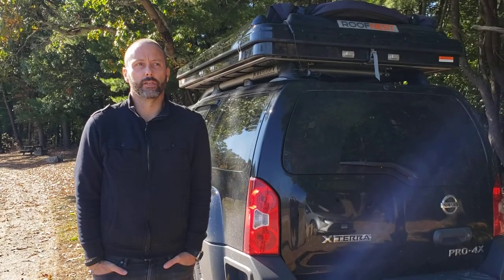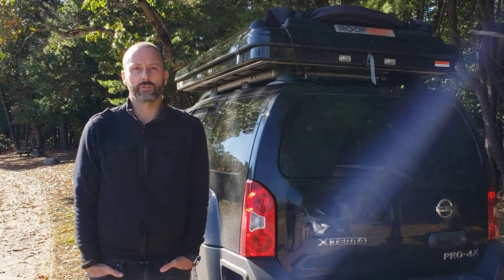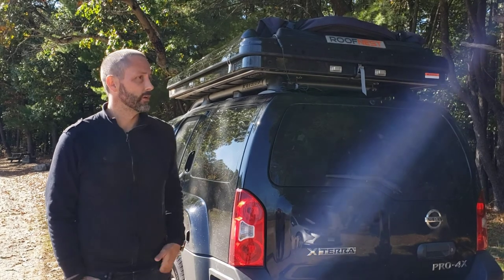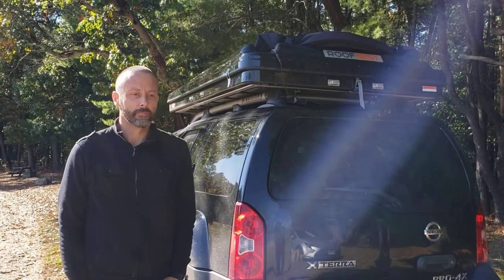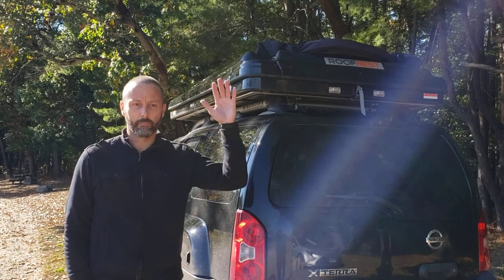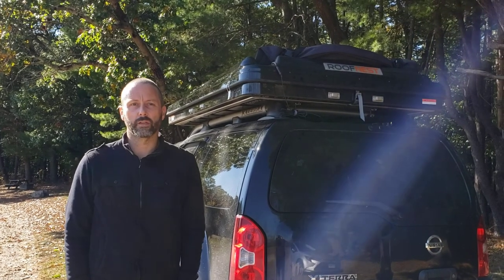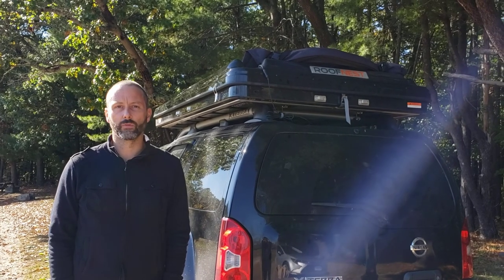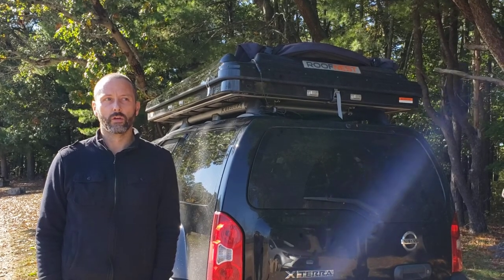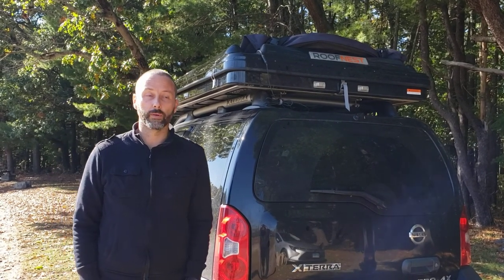Hey, how you doing? My name is Chris. Thanks for watching this video. It's going to be hopefully serving three purposes. First is to do a demo of how to put up and take back down this Roof Nest Sparrow XL tent that I have on top of my truck. Secondly, to give you my thoughts on this particular Roof Nest tent. And thirdly, to show my friends and family what I've been doing for sleeping as I drive around the country.